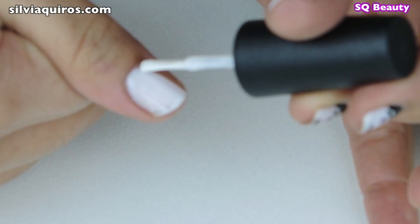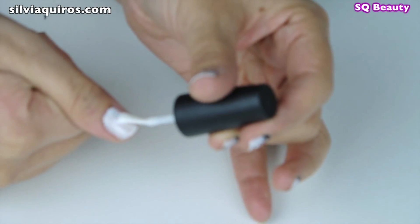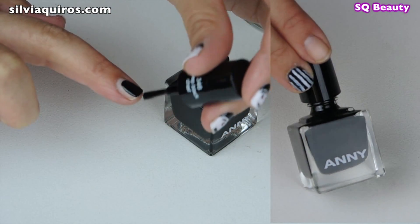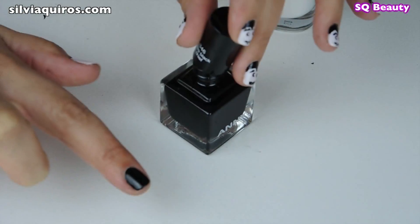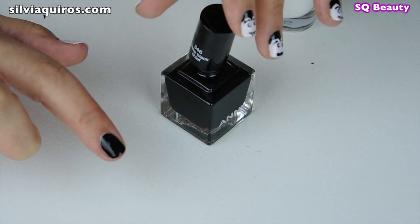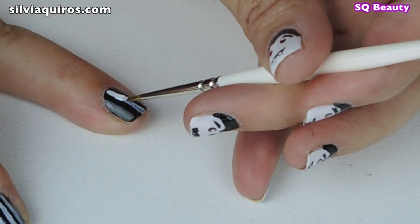Moving to the skull manicure, we're gonna start by choosing two nails and applying white nail polish, and on the rest we're gonna apply black nail polish. I'm gonna apply just one coat on the black — this is a thicker nail polish. I'm gonna leave it to get completely dry before moving to the next step.